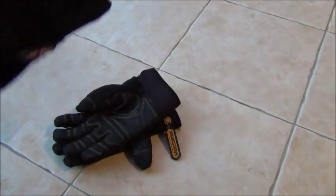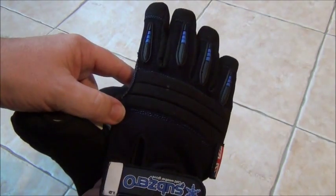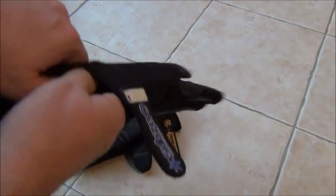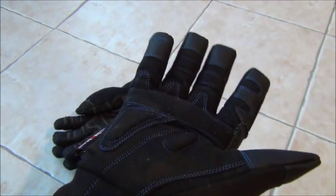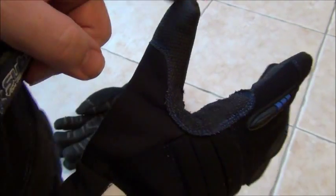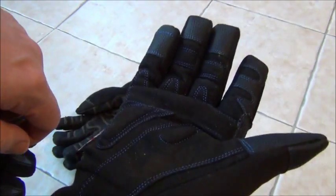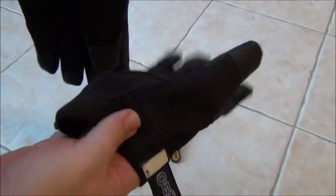Just a last couple of pairs before I finish. The Dirty Rigger Sub Zeros have Thinsulate inside them. When I first tried them on they felt vaguely warm, but out in the workshop yesterday at three or four degrees they didn't do a massively good job of keeping the heat in. The bulky thumb makes dexterity a little bit harder on screen tops and bottles, though there's still plenty of protection and nice padding. A good glove — just not as warm as I'd like from an insulated glove.